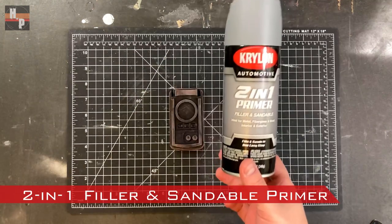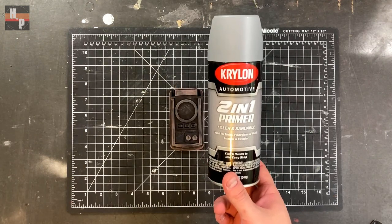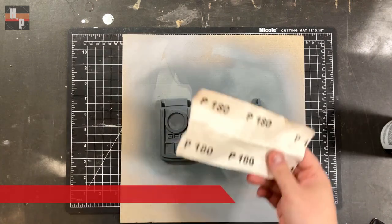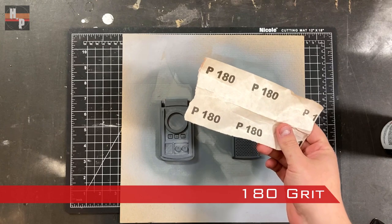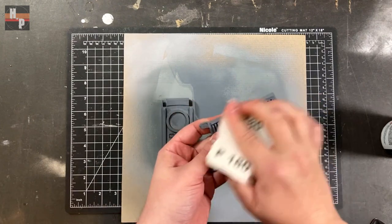Once sanded, I will spray the communicator with a 2-in-1 filler and sandable primer. I usually apply three coats and sand each coat after it is completely dry. When a coat is dry I lightly sand the surface with a 180 grit sandpaper. This will just help to hide any print lines that were missed.